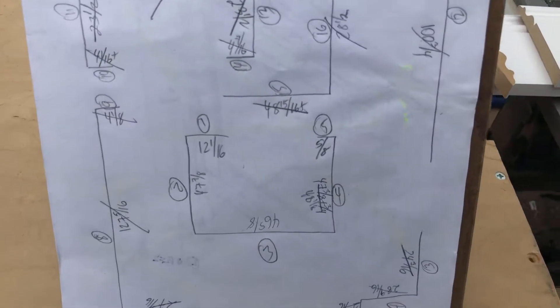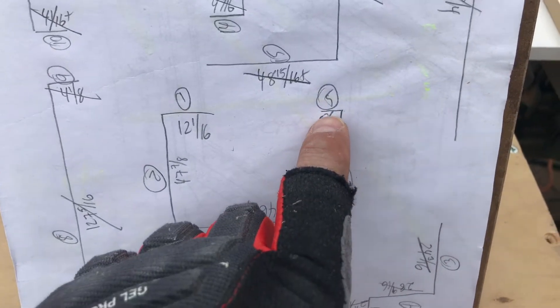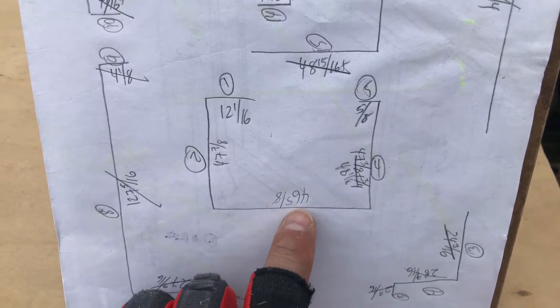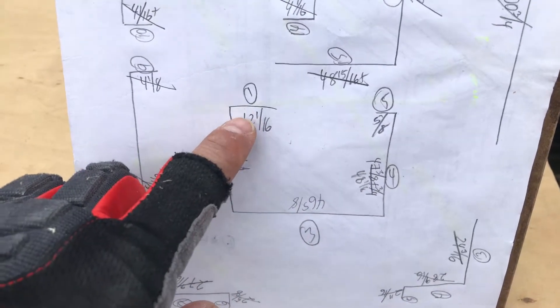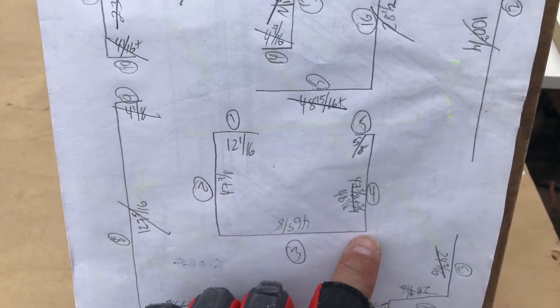I want to show you how I have this small room over here. I have one little section and so on and so forth, so all the corners are interior miters.